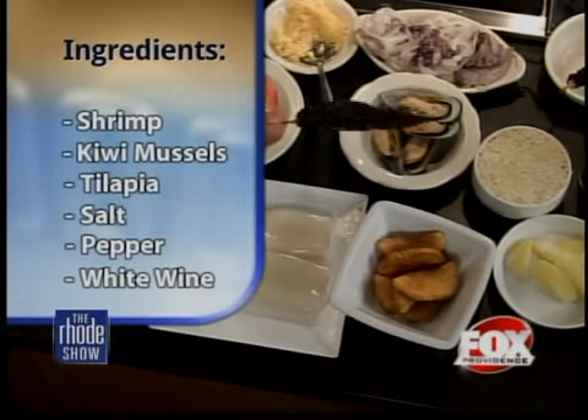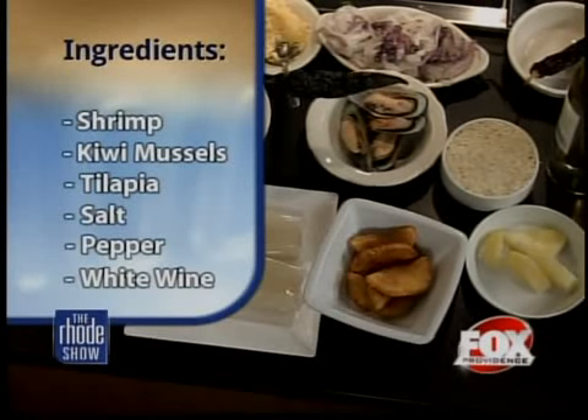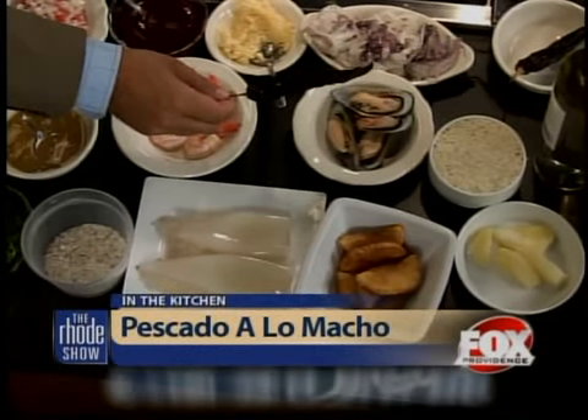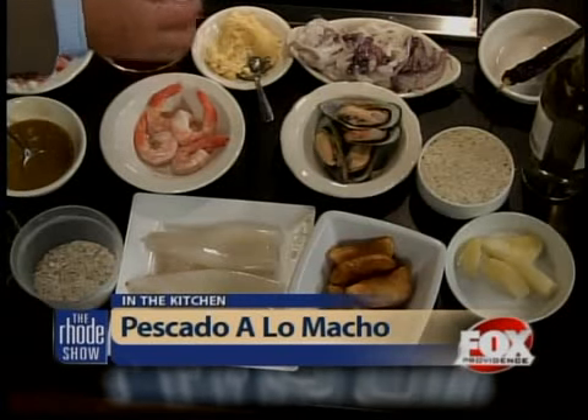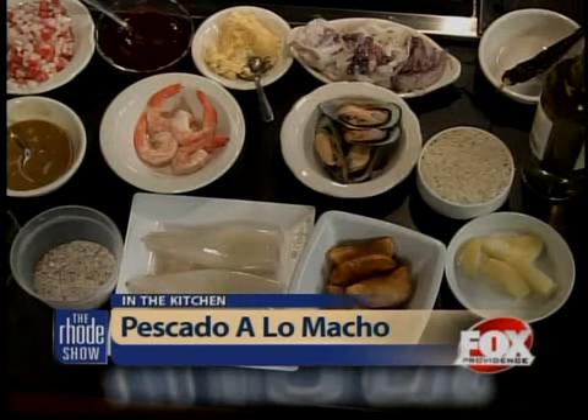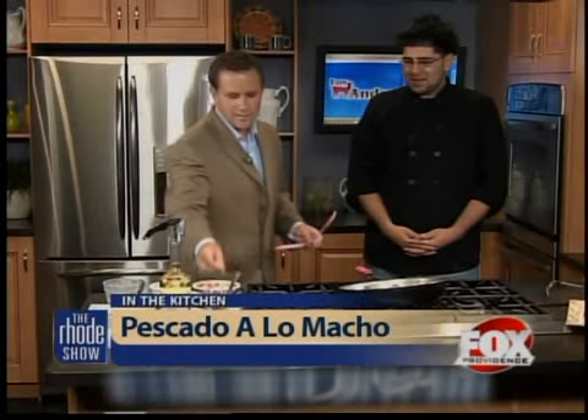That's the hot pepper, right? How hot is that hot pepper if I took a big bite out of it? The thing that gets you is the seed itself — the actual pepper is not too spicy, but the seeds are what get you. Well, I'm going to snack on this while we wait... No, you wouldn't advise that, would you? No, not at all. Then I'll just put it down.